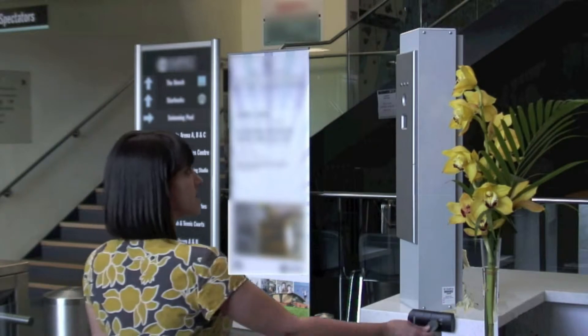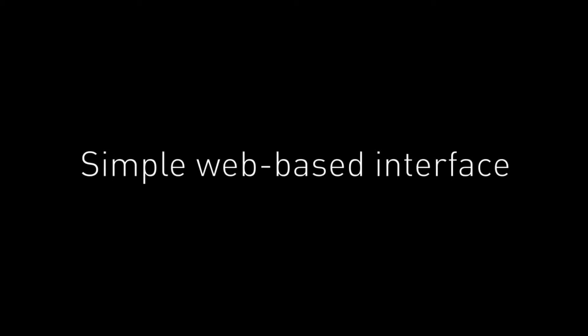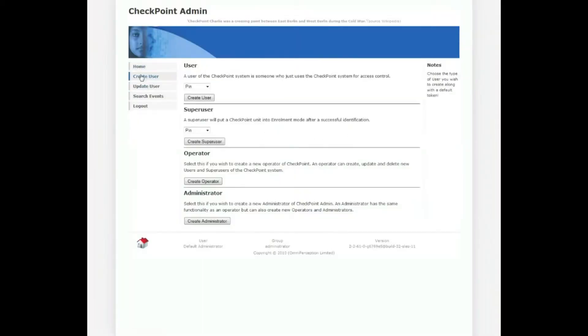Enrollment is as simple as standing in front of the sensor and swiping it open. The web-based user interface is simple to use. To add a new subject, click Create User and Submit.